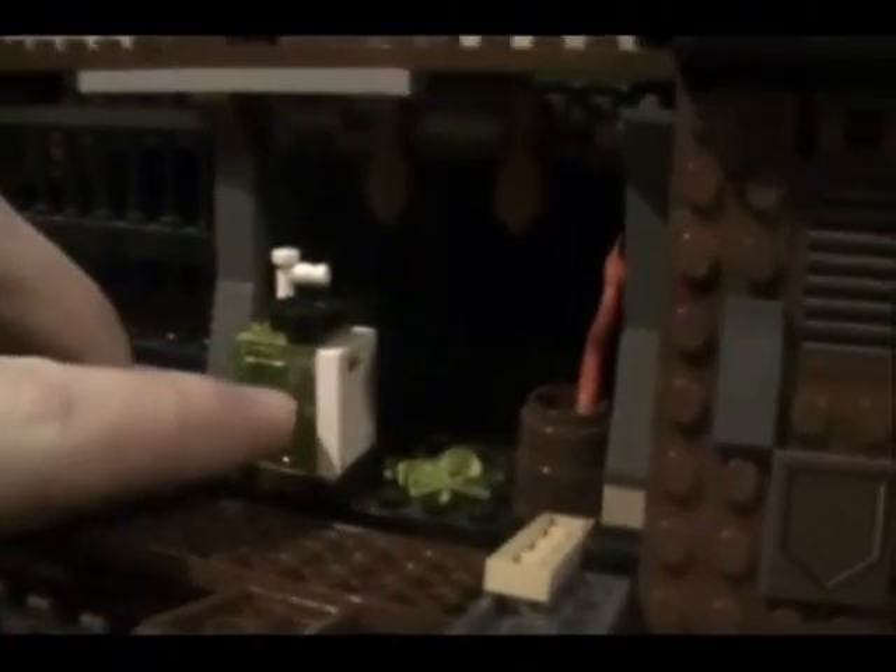Now we move on to the main part of the set, which is the sail barge. I love the sail barge. You can pull this down to get inside. Here you have a jail — the instruction manual indicates Han Solo is supposed to be in there, but there are no bars to keep him inside, so he can just walk right out. Here you have the kitchen: you get a green spider, a snake in the barrel, an oven, a pan, and up here you have two chicken wings. That's kind of fun.